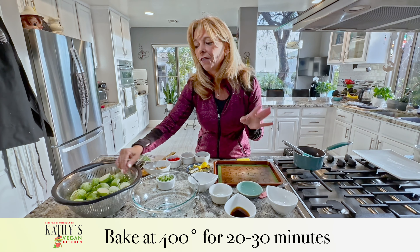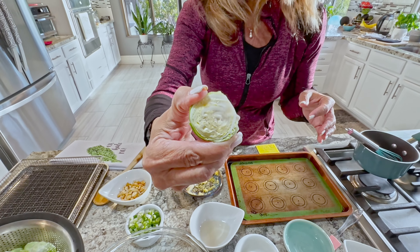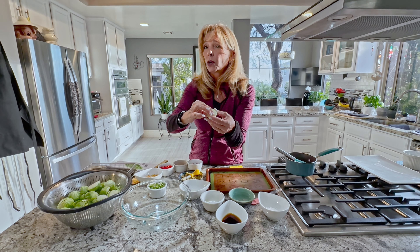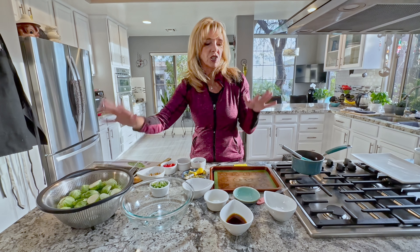Now that may vary. These are pretty big — sometimes you get small Brussels sprouts, sometimes they're medium. I cut them in half because the sauce soaks inside. I could have cut them smaller, but I didn't, so you've got to gauge your time based on how big your Brussels sprouts are.